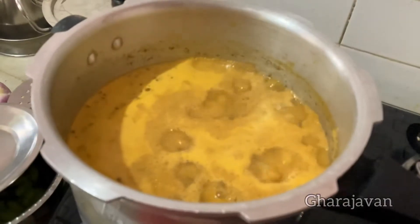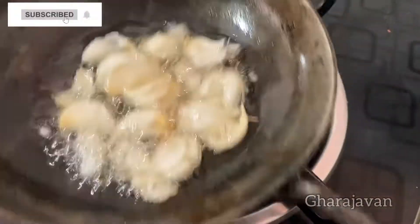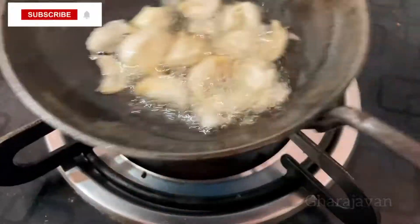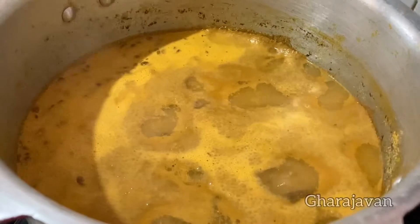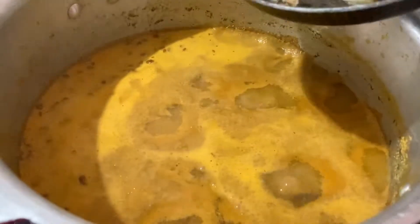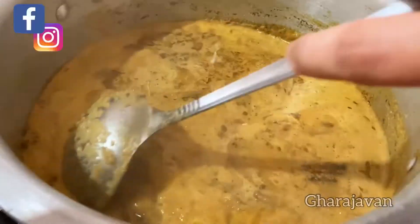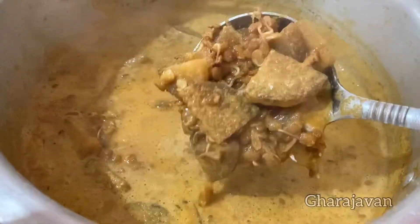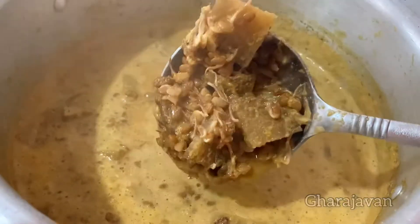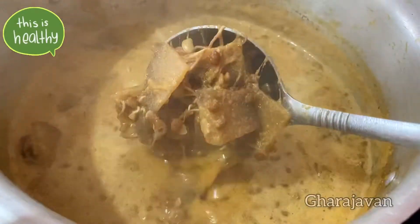Finally we will be tempering the curry with 8 to 10 crushed garlic cloves. I am heating a little coconut oil and frying the crushed garlic until the raw smell is gone, then adding it to the curry. Give a stir and boil for another one minute so the flavors of the garlic blend into the curry. I am getting a wonderful aroma of the garlic in the curry.